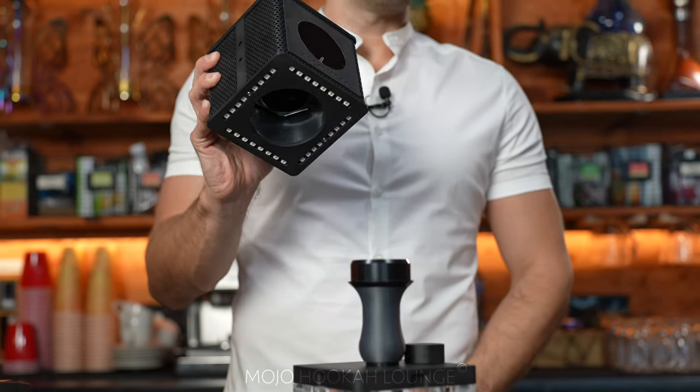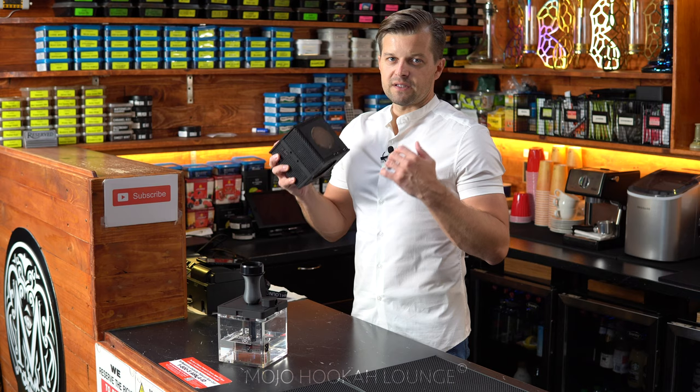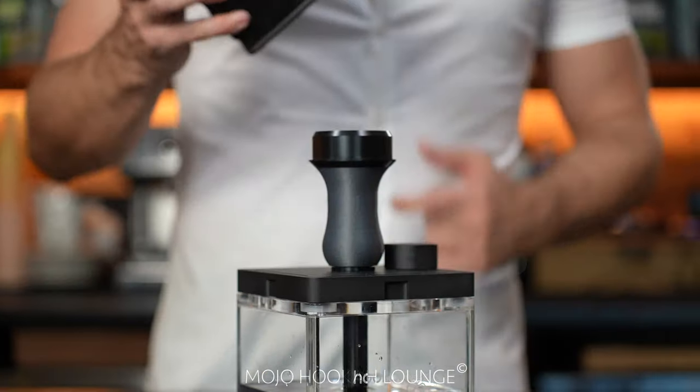Many people confuse this electronic hookah with vape, but it's not vape. You actually use real tobacco. The only thing that changes from regular hookah is charcoals — you don't have charcoals anymore. You have an electronic heat management device. Let's check the pros and cons.